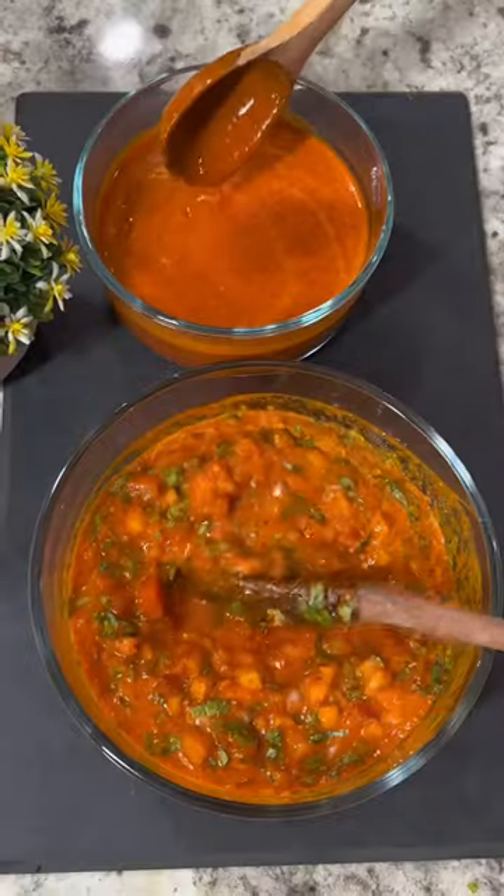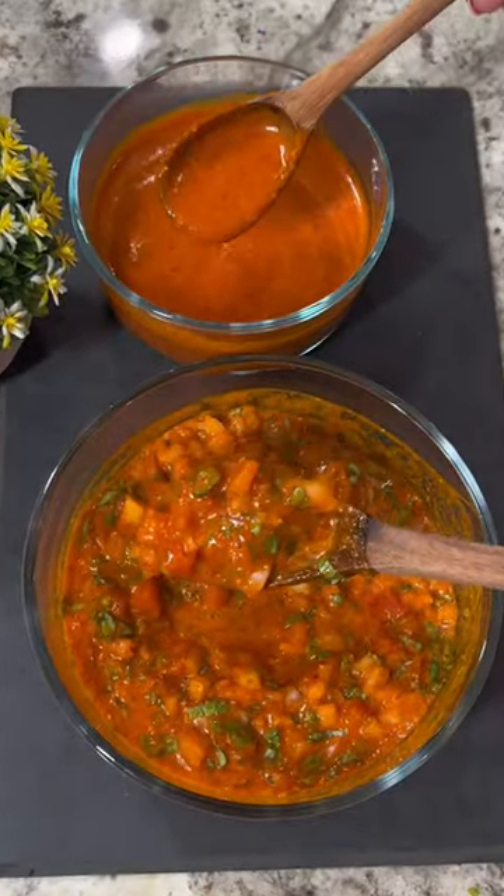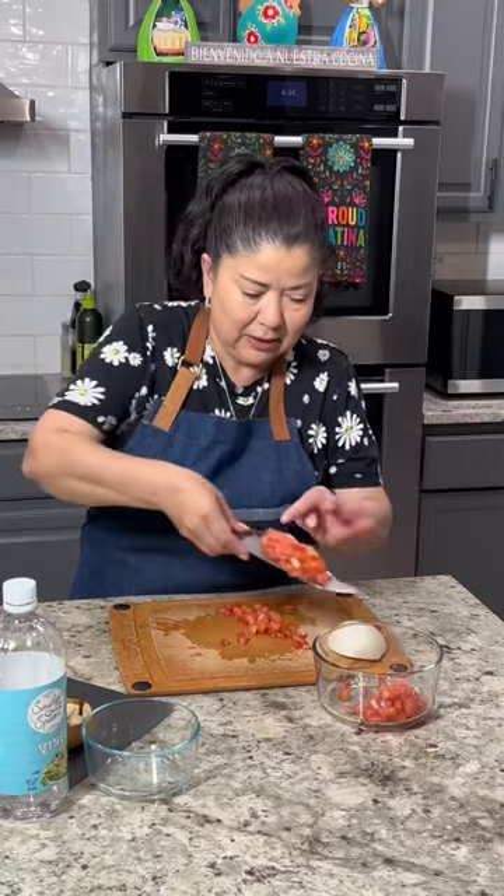This spicy raw chile de árbol salsa takes minutes to prepare. To make it two different ways, you're going to need two bowls.